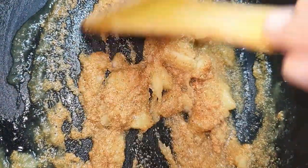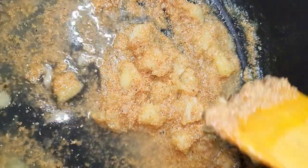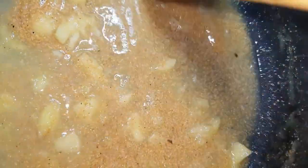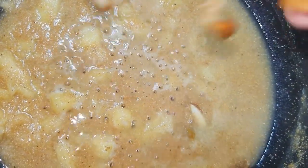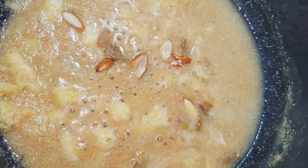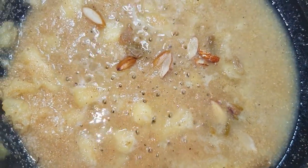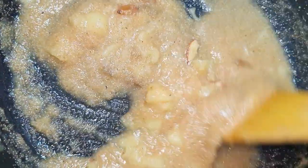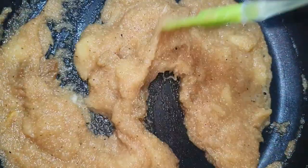Now we will add 2 cups of lukewarm water and keep the flame on medium to cook. We will add some dry fruits — kishmish, and other dry fruits of choice. Keep some aside for garnish. Add a pinch of elaichi powder for good flavor. It has a wonderful aroma — it is smelling very good.